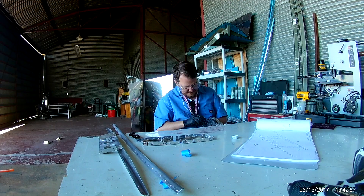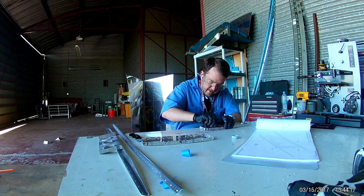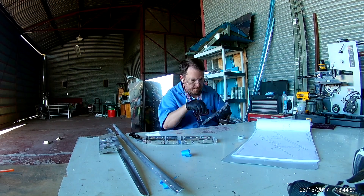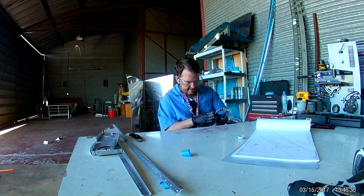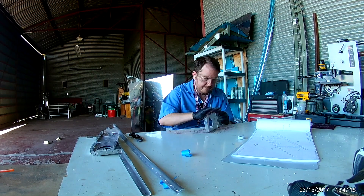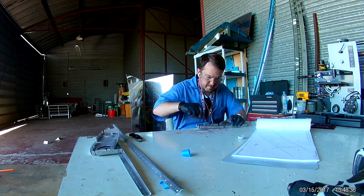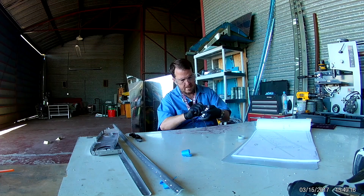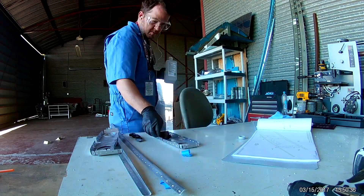So here I am scuffing up some of the pieces for priming. If you look at the desk you'll see a nice pool of debris gathering up on the table — that would be the scotch-brite pads getting basically dissolved by rubbing them over the rough dimples, as I had mentioned before.